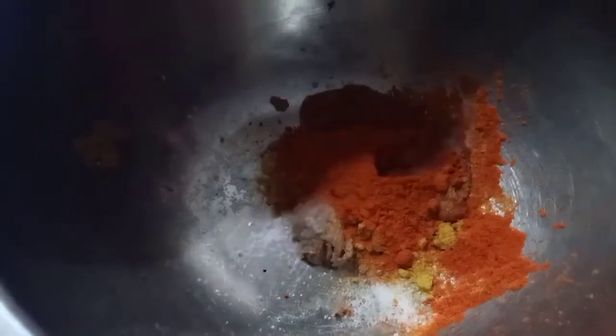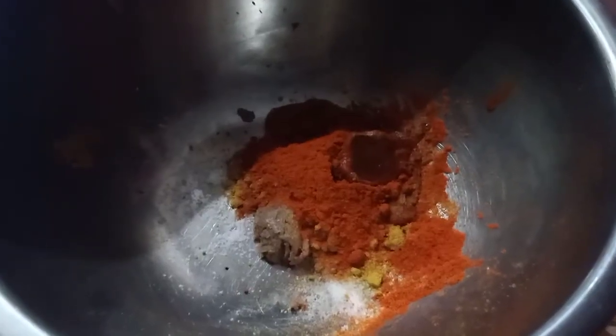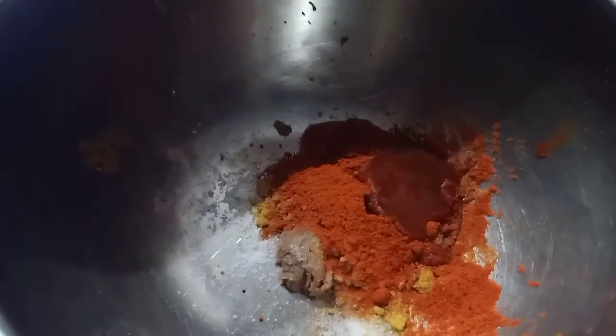2 tsp red chili sauce, 2 tsp tomato sauce, 2 tsp soya sauce.